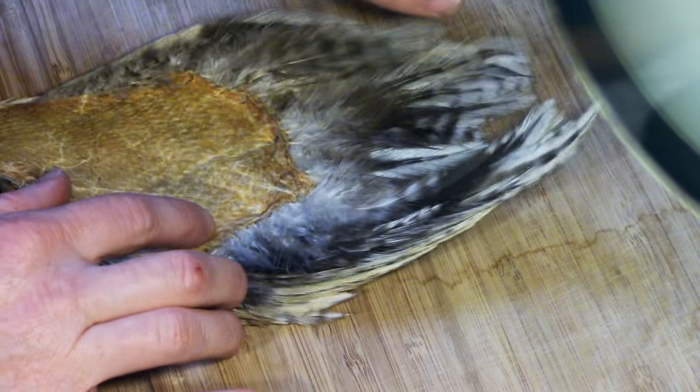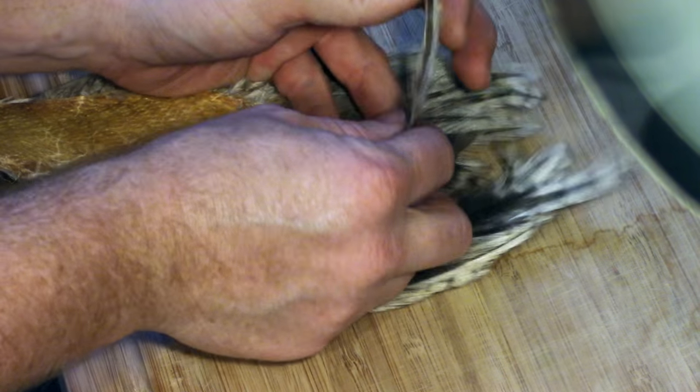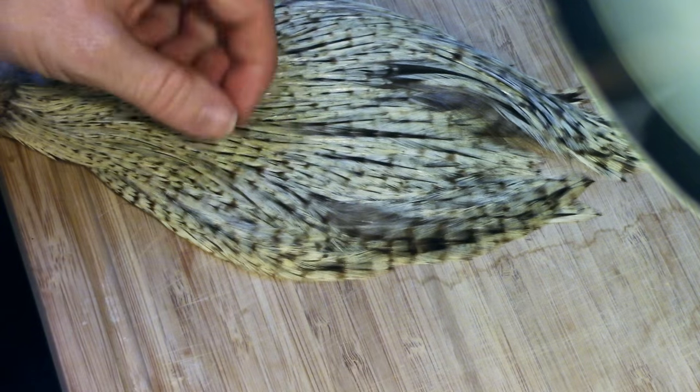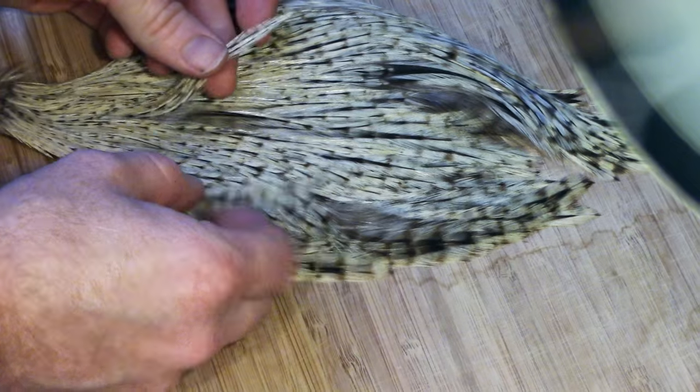Capes are great for their feather versatility, as you will get multiple feather sizes in one cape. For instance, at the top of the cape you will usually get thicker, webbier feathers. And when you select feathers from the bottom of the cape you will get thinner, shorter feathers.